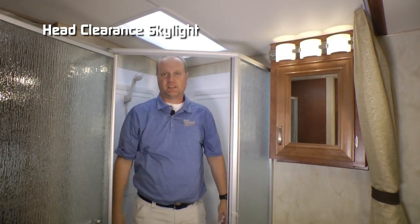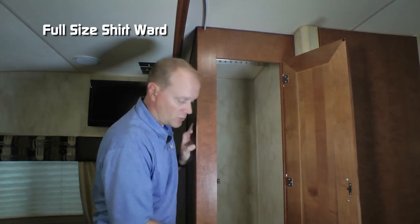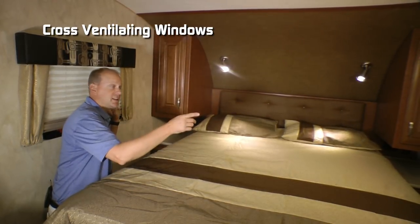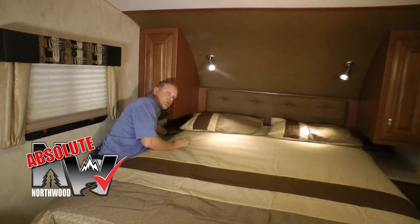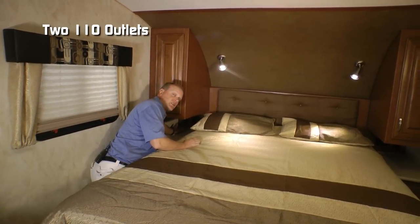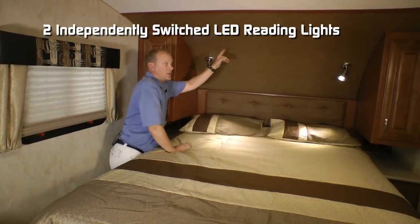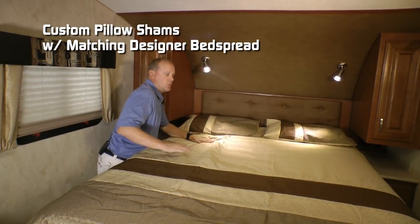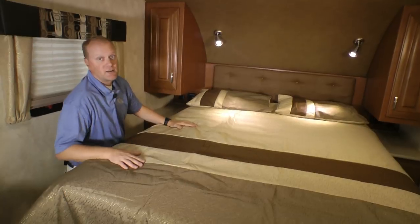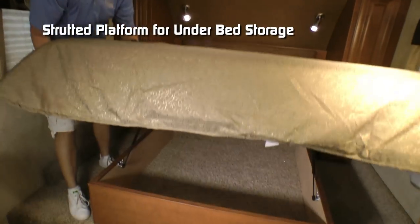I'm six foot two and I've got plenty of room in here. Now here in the bedroom, you'll also appreciate this full-size shirt ward with three additional storage drawers. Also in the bedroom, you'll find cross-ventilating windows. On either side of the bed, you'll find a shirt ward, Absolute Northwood feature charging center, two additional 110 outlets, nightstand with storage drawer, two independently switched LED reading lights, padded headboard, custom pillow shams with matching designer bedspread, all covering your true rest comfort mattress, all on a strutted platform for under bed storage.